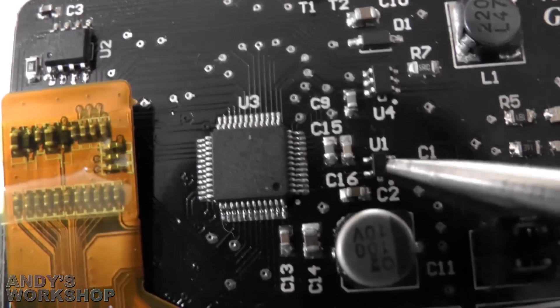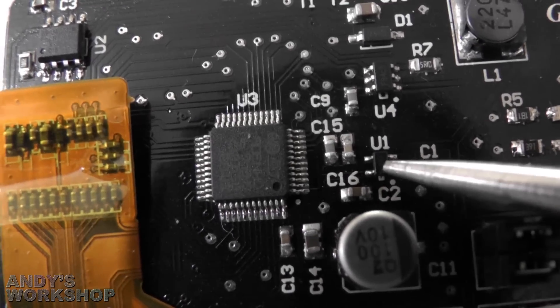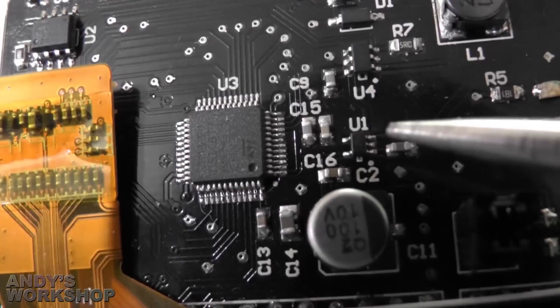The little IC down here is the power supply for the entire board — it's a 2.8 volt regulator. It connects to the 5 volt line input and provides 2.8 volts output.